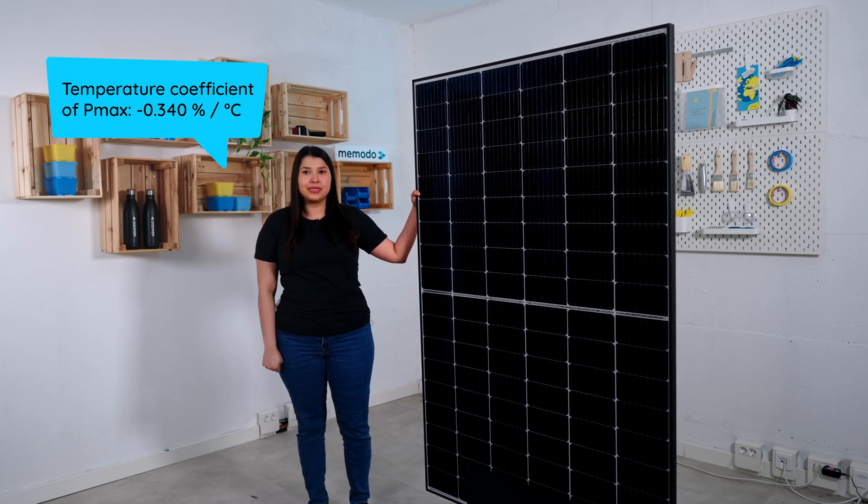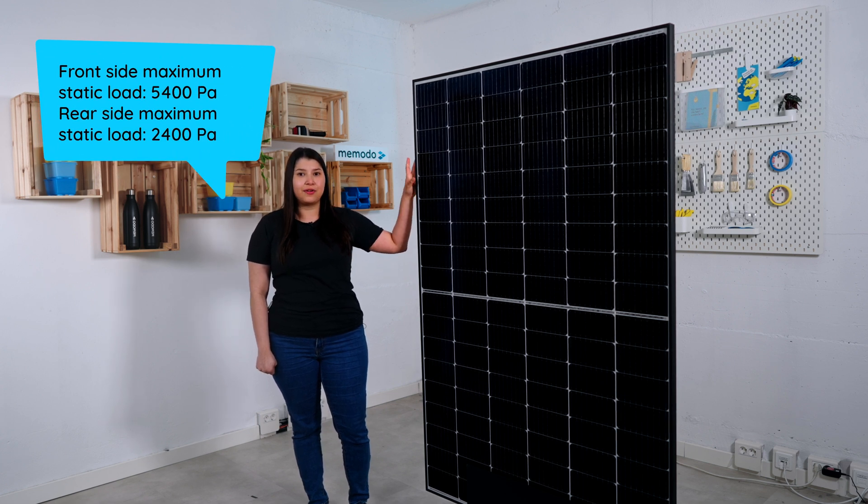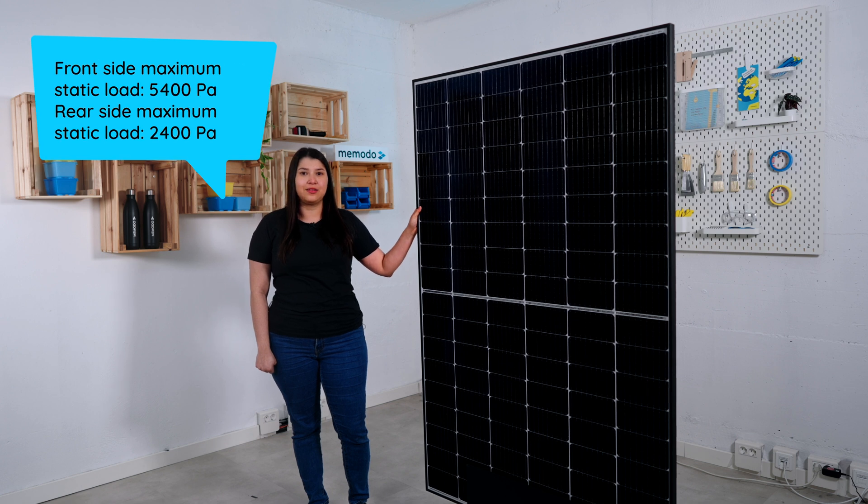It also comes with a maximum static load of 5400 pascal on the front side and 2400 pascal on the rear side.